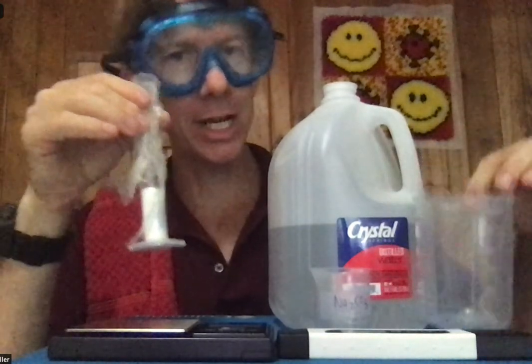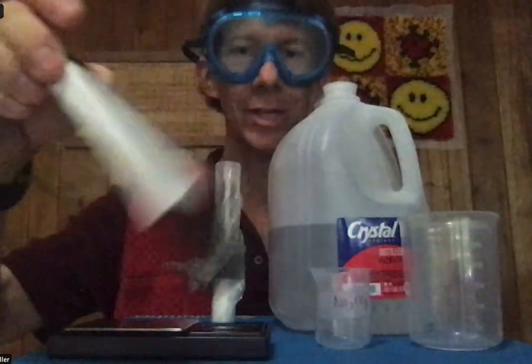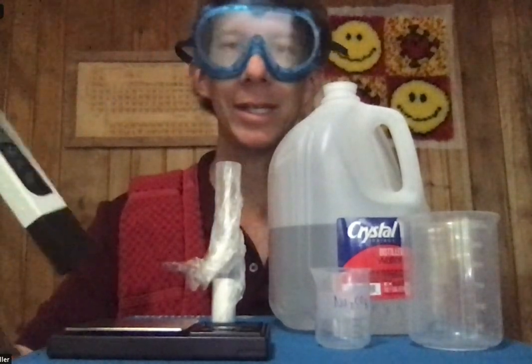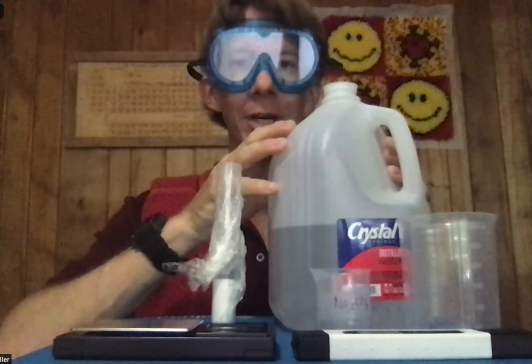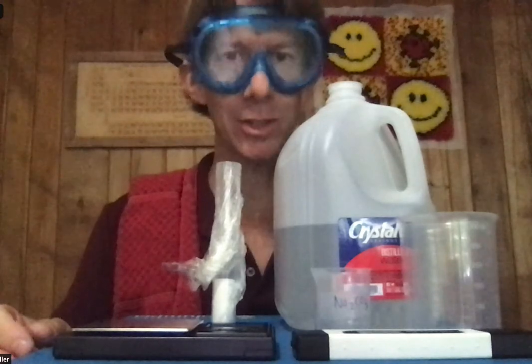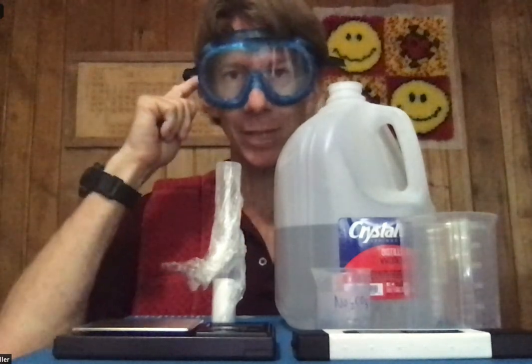I've got my clean dry 250 milliliter beaker, my scale to take the mass of things, my temperature tester currently turned off — also used as a water tester in temperature mode — and my distilled water. We'll be equilibrating approximately 400 milliliters of it, which should be enough for the experiment but not too much.